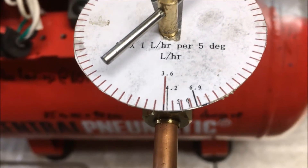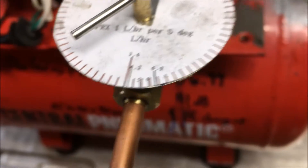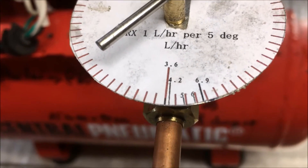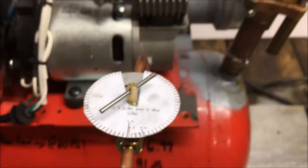So after an extremely long battle, that's what I came up with guys — that is the flow rate of this pump. I'm not gonna bother graduating this any further. It appears that every five degrees on the gauge is about one liter per hour.